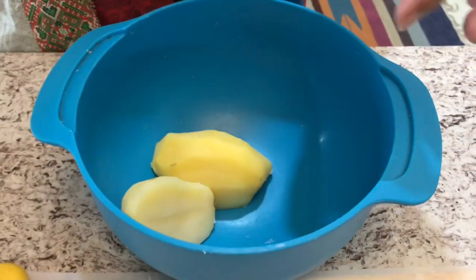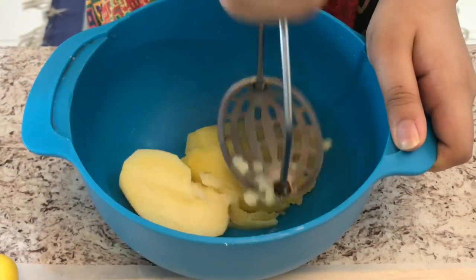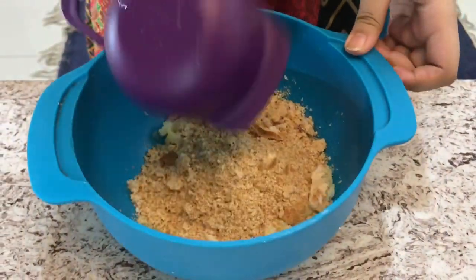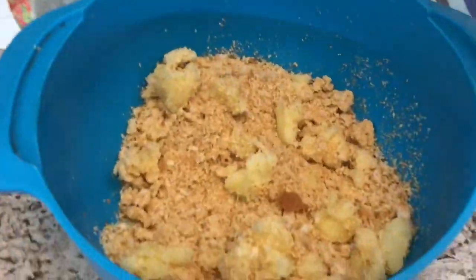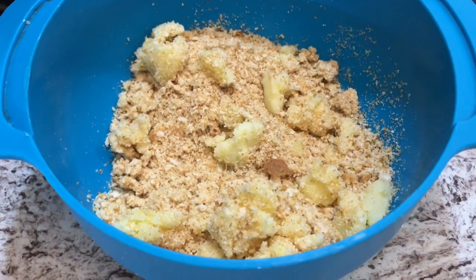I'm going to start by taking one potato and mashing it. Once mashed, I'm going to add one cup of homemade breadcrumbs so that we can get that soft texture we want. Just going to mix this, and when that's roughly mixed I'm going to add in one tablespoon of corn flour.